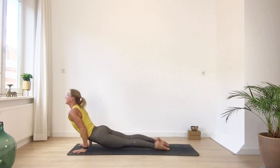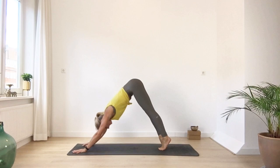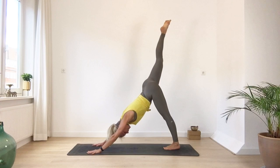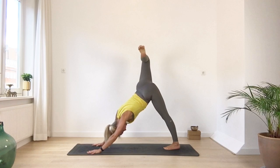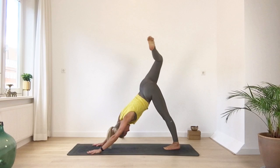Last one — maybe you step or hop back into low plank. Cobra or up dog. And make your way back into downward facing dog. When you're all the way back into downward dog, slowly bring your right leg up. Now see if you can make a few big circles with your knee — bend your knee and see if you can move it towards you, rotate it all the way out and up. Maybe go in the opposite direction. Then extend your leg back up.